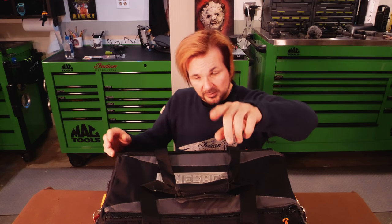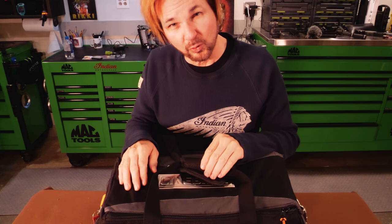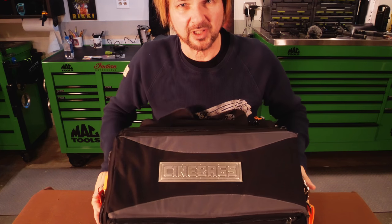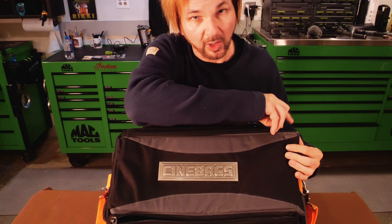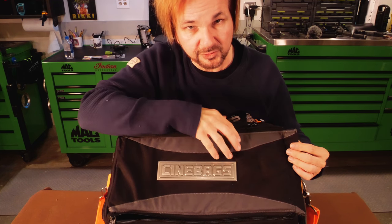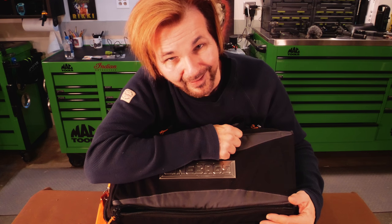Without further ado, the Cinebags Stryker. This is what I've been using lately for my Panasonic GH5. If I open this up — I don't have the GH5 in here right now because I'm vlogging on it. Sometimes I use my red camera to vlog. A lot of people ask why use a red camera to vlog — isn't that overkill? Yeah.